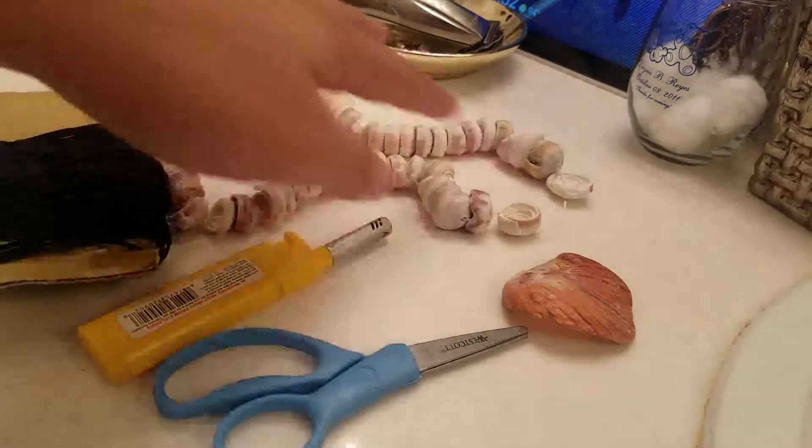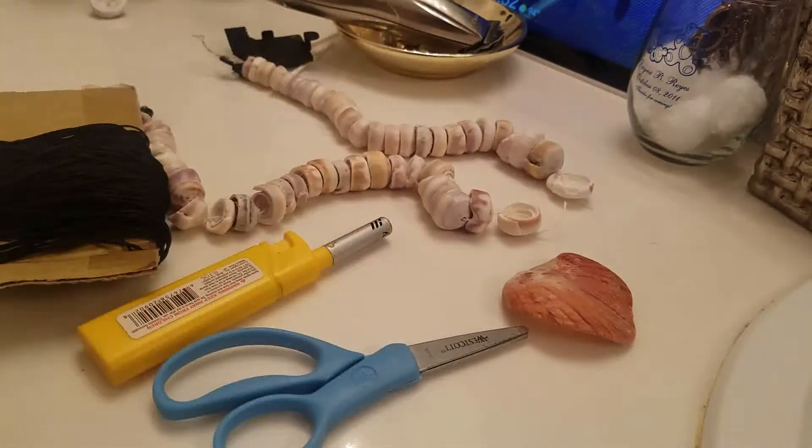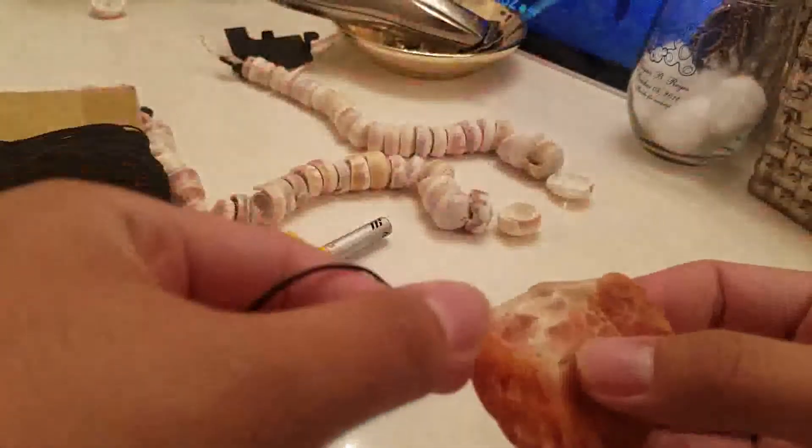These are arranged from biggest to smallest. The biggest cone shells will be near the pendant, so I'm going to put it like this.